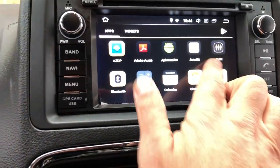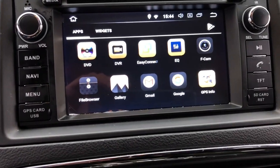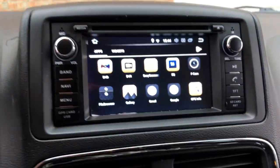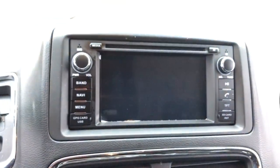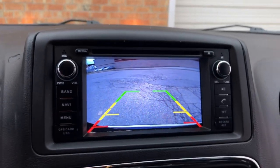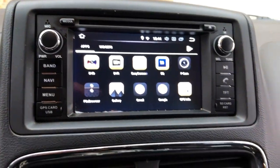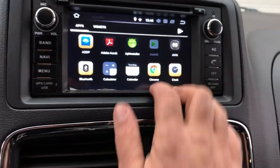This is the menu of the unit. It's fully touch, fully Android. You can install any online maps and it comes with offline maps too. By going to reverse, it goes to the backup camera, and by going back to drive it returns to the main menu.